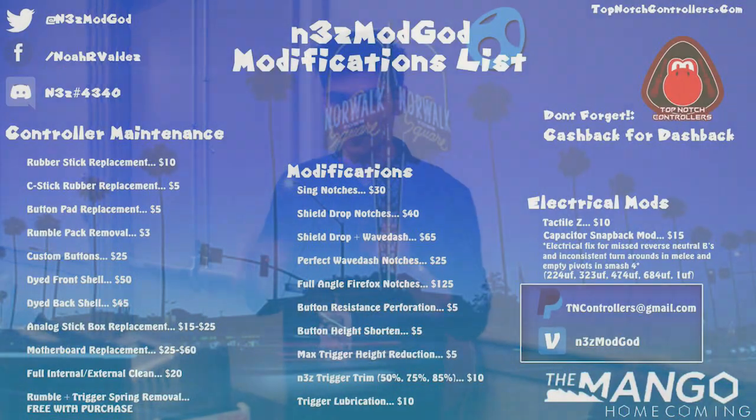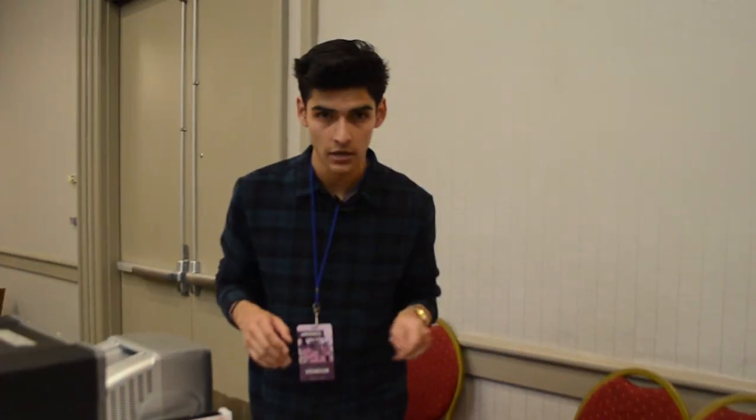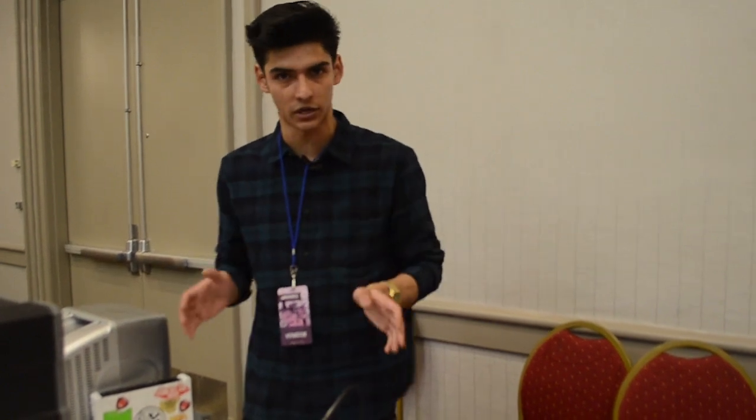Over here, I have my menu. It has the prices for all of my controller services and everything that I do controller related. A lot of people will just come to this section, take a look at the monitor, and they might have some questions about the modifications and I'll happily answer them. I kind of want to make my prices affordable for everyone across the board because these problems exist in other games as well as PC games. I know a lot of Fortnite players, a lot of CSGO players — they're very particular about the sensitivity. All of these things really, really add up to a good controller, and that's kind of my obsession: how good can we make the GameCube controller?